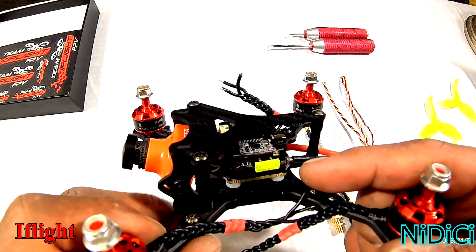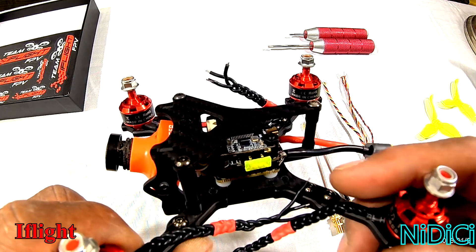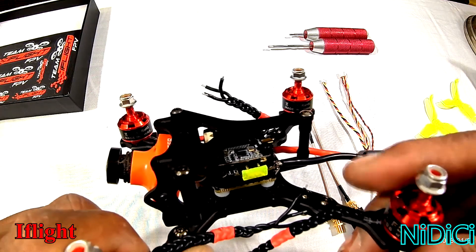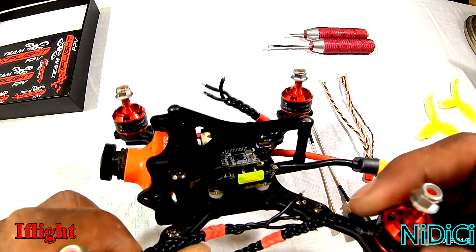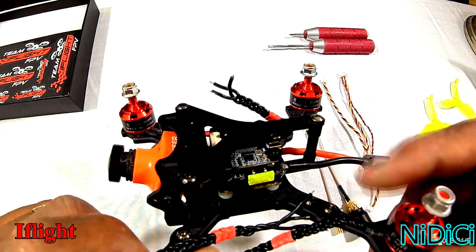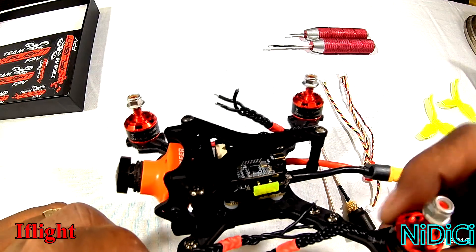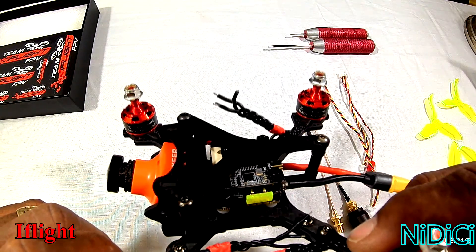Let's talk about the four-in-one. What we have is an Ori 25 four-in-one rated at 25 amps. I was told it will do a little more if given proper cooling, but I'm trying not to get to that point. I'd really like to see what 25 amps draw on this size ship does in the air — not 27, not 28, but 25 out of these motors.